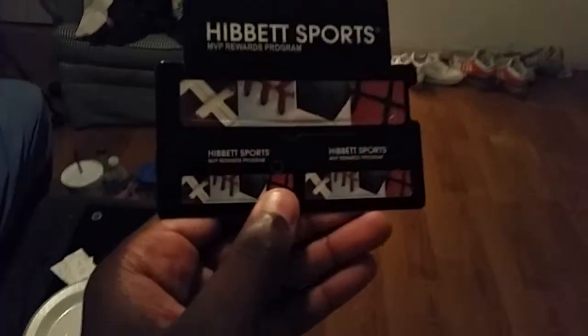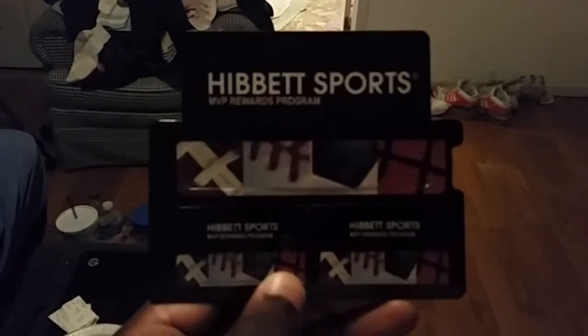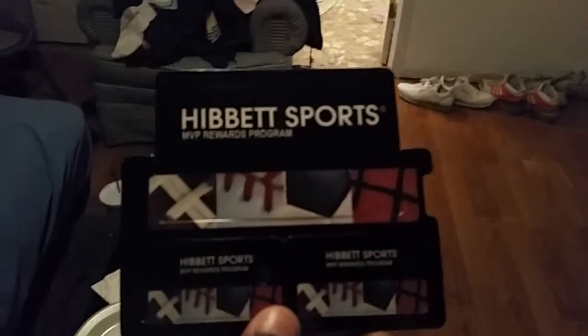I also got these glasses. If you want one of these cards, all you gotta do is leave your address in the comment below and I'll send one out to you.